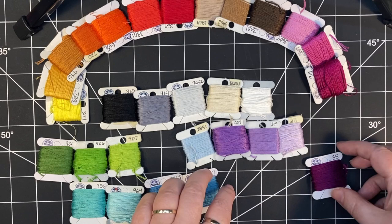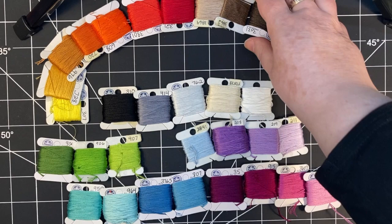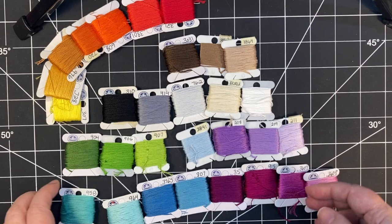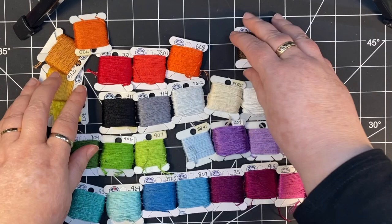Some purple has more blue in it, some purple has more red in it, and the same with pink. There are so many shades of pink. This is a good start, and there are only three browns in this, and for people that work in earth tones a lot, that's nowhere near enough. So it really just depends on what you like to stitch, what colors you like. This is a good place to start and then expand from there given what colors you like to use.